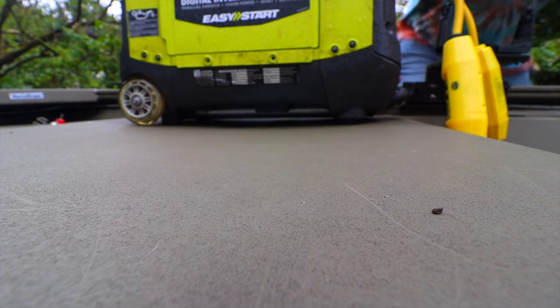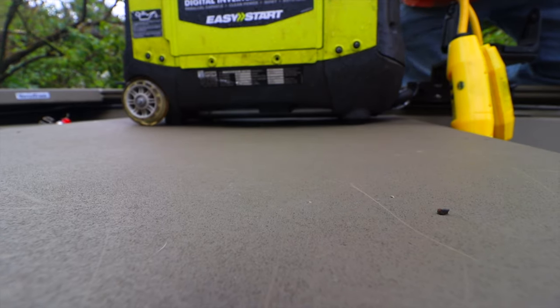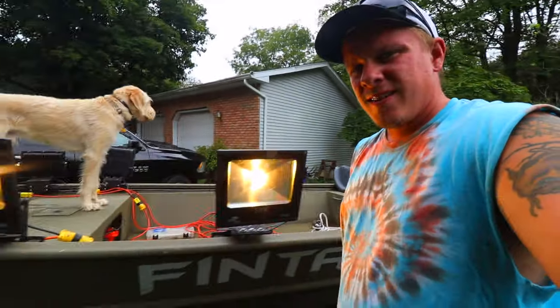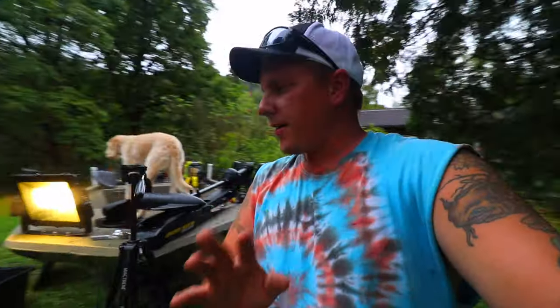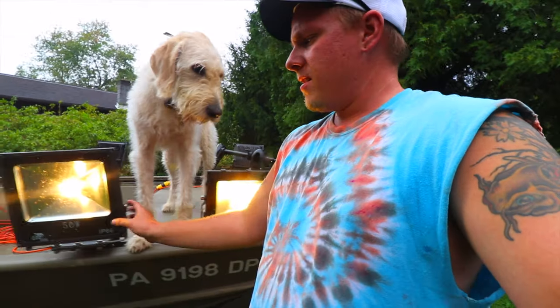I'm going to start this generator up for you guys real quick. And there's light! It's not that bright right now — that one's bright, that one's kind of bright — but you guys have seen my other bow fishing videos so you know just how bright these lights are. It's amazing how well we can see at night.